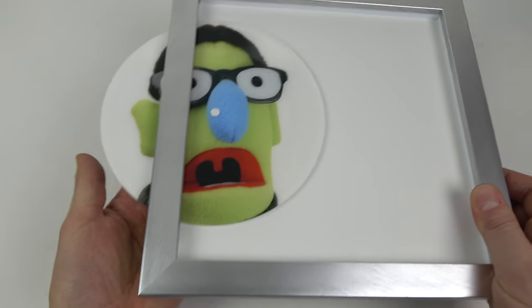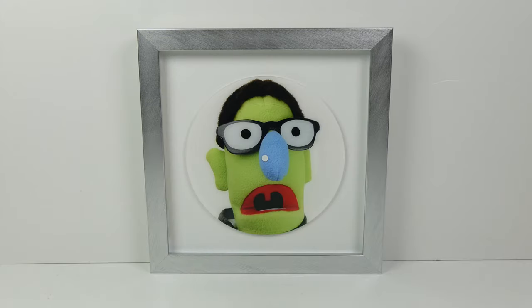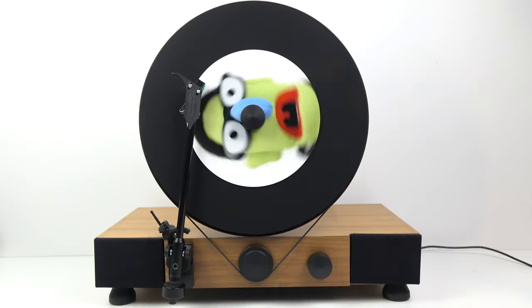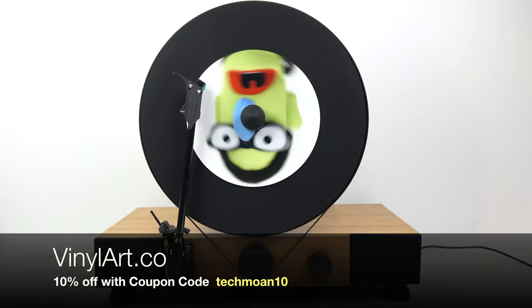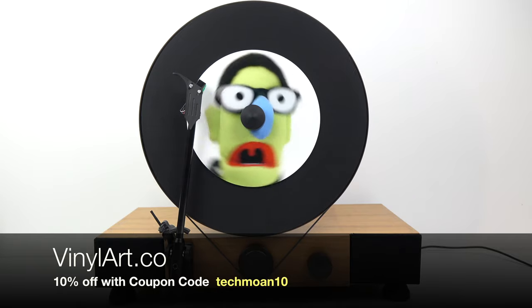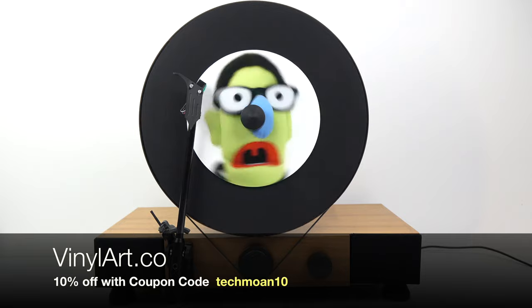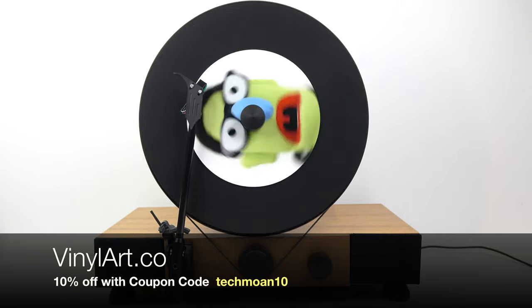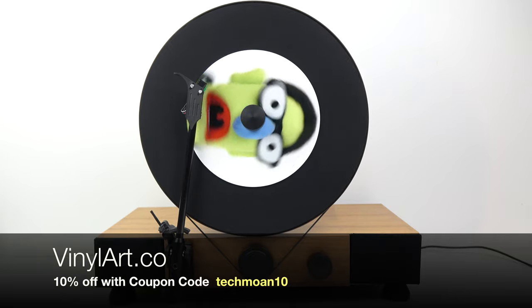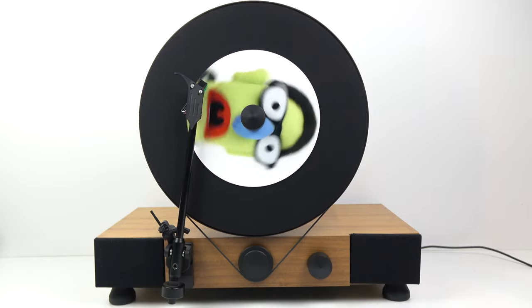The frame itself works out to around £15, and it might even add a bit more to the postage cost. I like the idea of having it in a frame, but if you don't want one you can save a bit of money and just buy it in a slip case. If you want to get hold of one of these, go to vinylart.co — there's a 10% off coupon with the code Tecmon10, just because I've been in communication with them. I want to reiterate: I paid for this myself, I'm not on any commission, and they're not paying me to do this video. This is just something I thought you might be interested in.